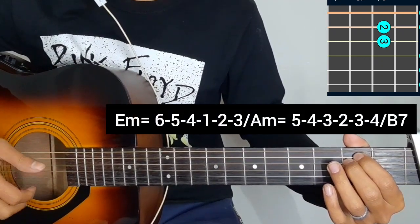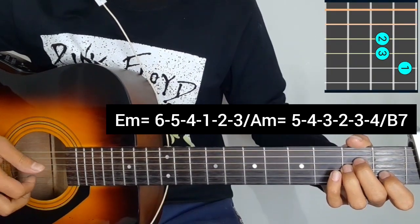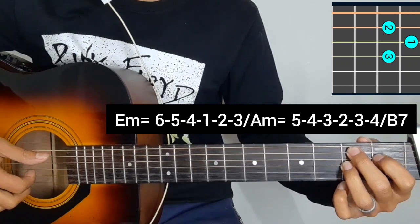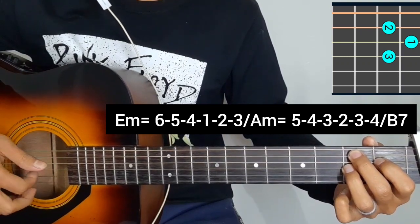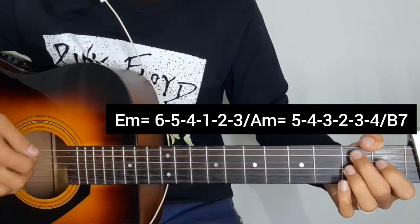6 5 4 1 2 3 — A minor chord: 5 4 3 2 3 4. A, B7 chord. So we only have A minor and B7, like a simple picking pattern: 5 4 3 2 3 4.